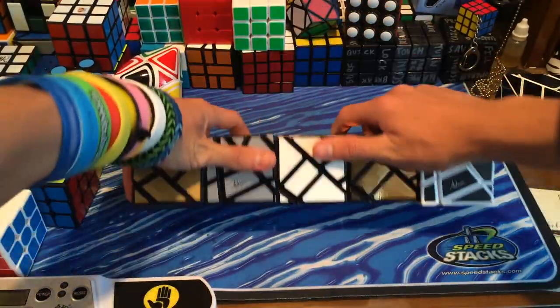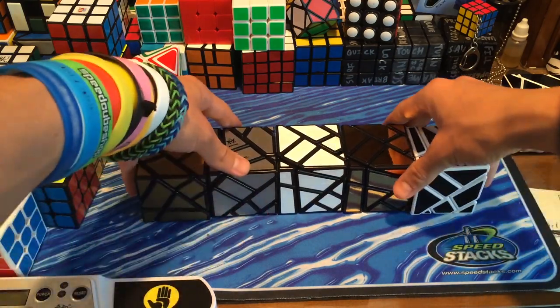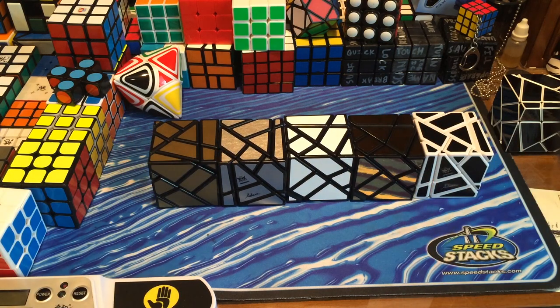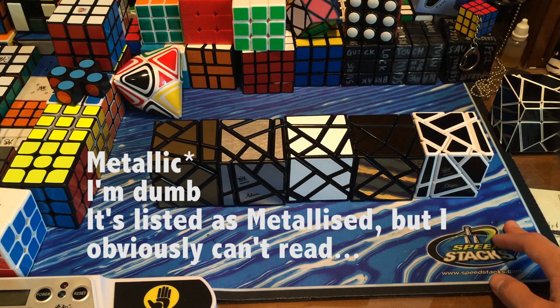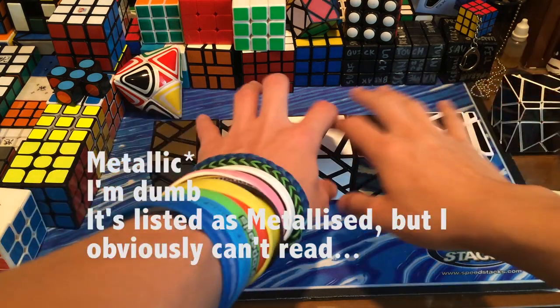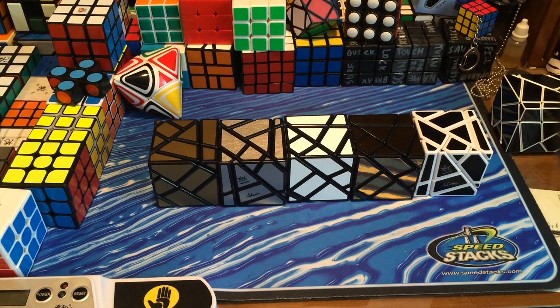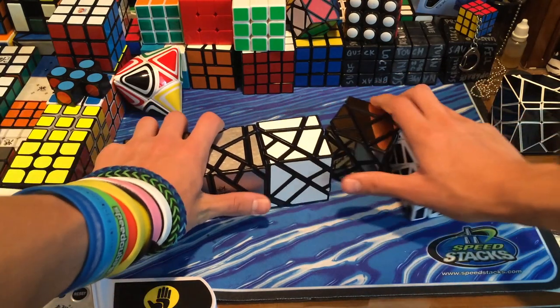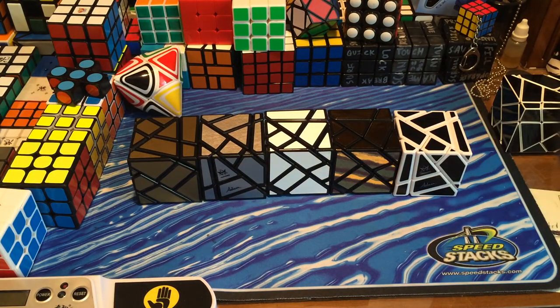Anyways, there's that unboxing of the mass-produced Mefferts Ghost Cubes. I will definitely have a review out on these, and I will also have another unboxing for the metallicized ones. I will maybe wait for those ones to review these, or maybe I'll have a separate review just for these ones and then another review for the metallicized ones. But I'm really happy I finally got these. I'm definitely going to be scrambling all of these today.